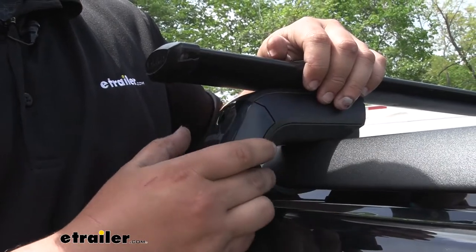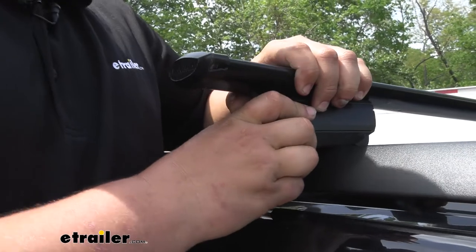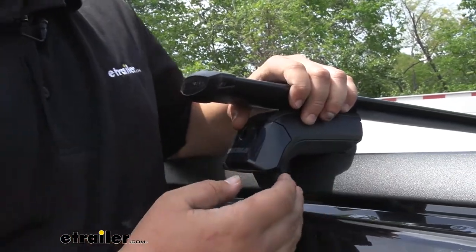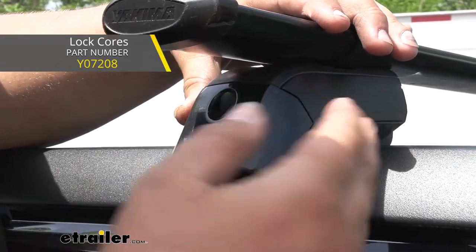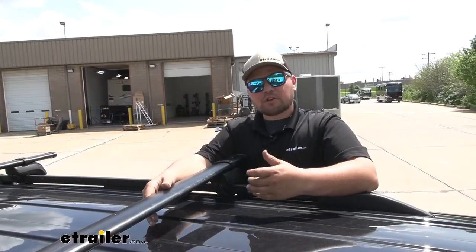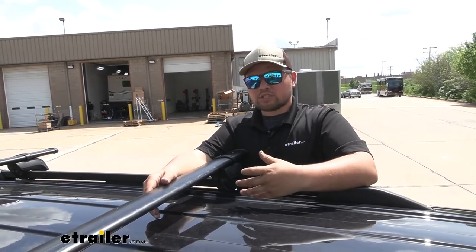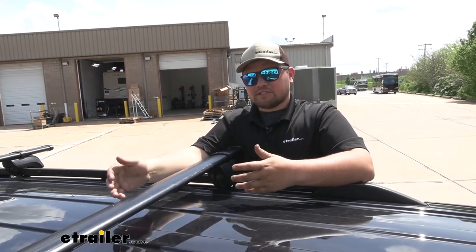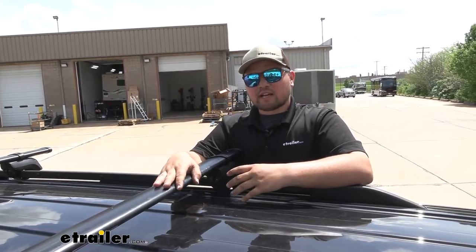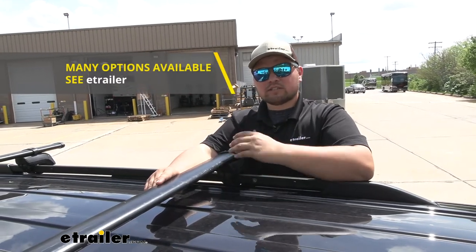This is going to mount to our rails using a soft rubber strap, so you're not going to have to worry about it getting damaged, but also they're nice and secure. You can buy lock cores for these separately and that's just going to help protect your investment — I highly recommend it. Our crossbars are going to be constructed out of aluminum, which is going to keep them nice and light but also help battle corrosion. Now you do want to keep in mind this is going to use the clamp style accessory mounts, so it's not going to work with T-Tracks, but if you do have accessories for T-Tracks you can find T-Track crossbars here at eTrailer.